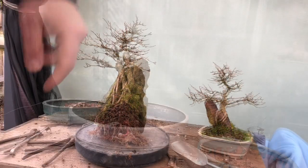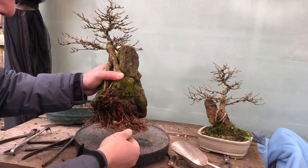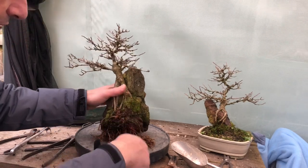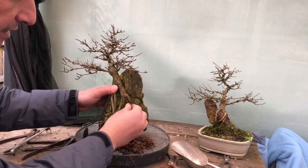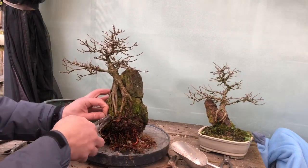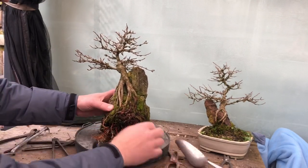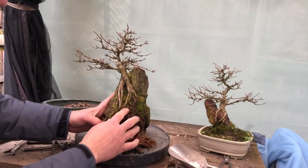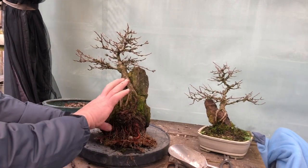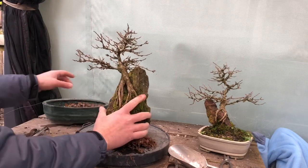I've given it a nice wash. They look really nice and healthy — nothing too extraordinary. I might again leave it for another two years; I don't think this needs to be repotted every year. I want to clean some of this moss away so you can see how nice the roots are. I think we can eliminate that wire because I think the roots have done really well. There's a nice spread of roots all along there, which I'm really happy with. So this goes straight back in.